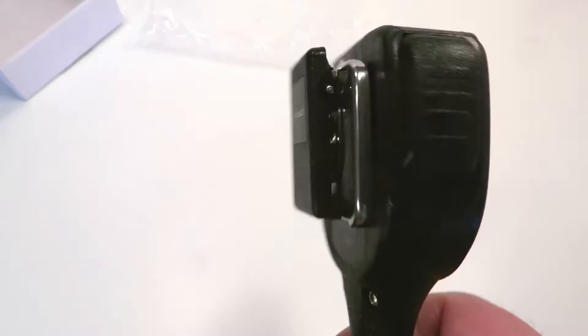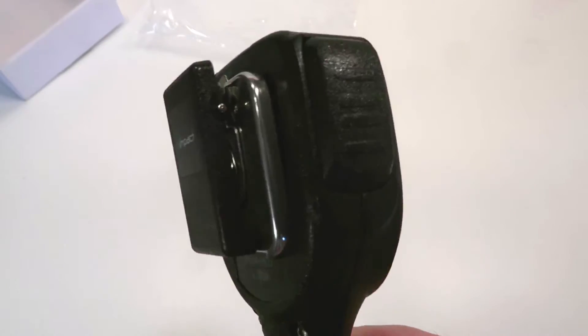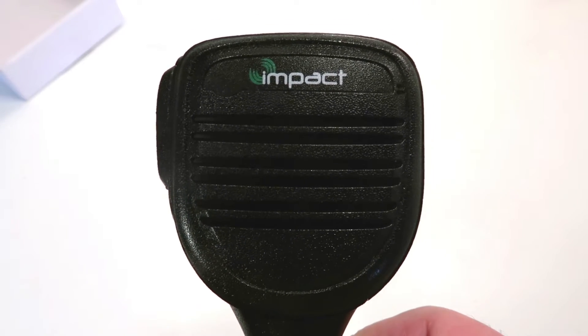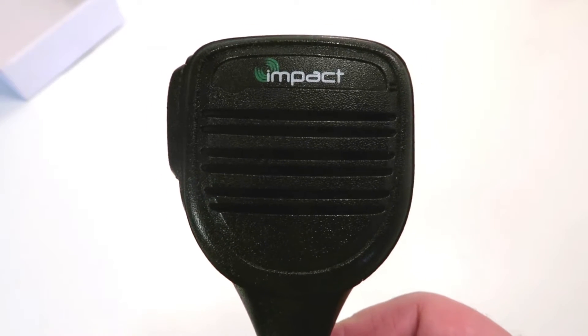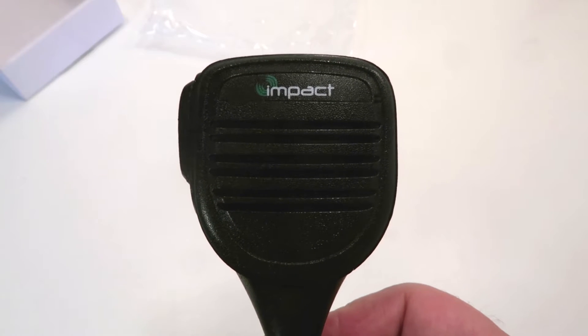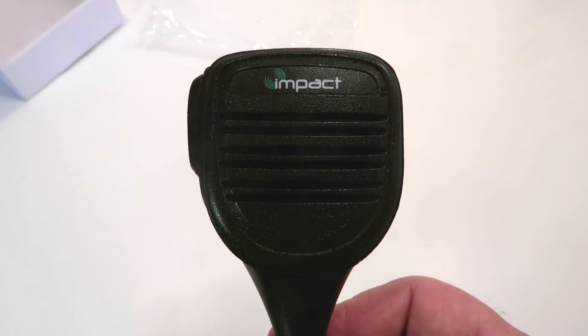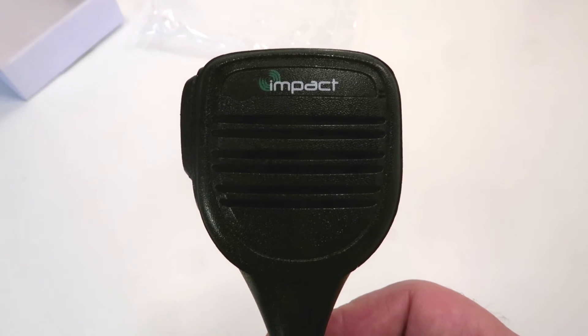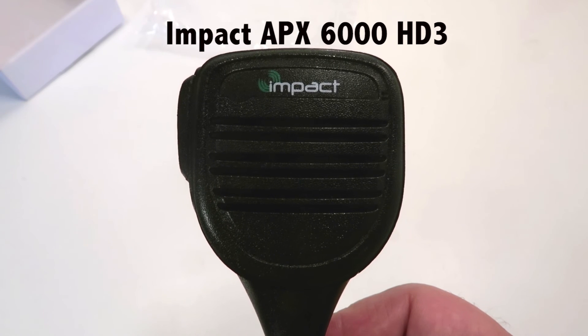This is a very inexpensive mic compared to OEM brands, and with a 3 year warranty, you can't beat this price, especially going up against a 1 year warranty. Again, this is the APX 6000 HD3 speaker mic. Thank you.